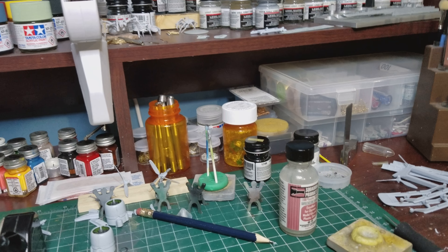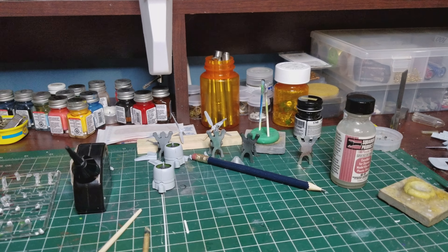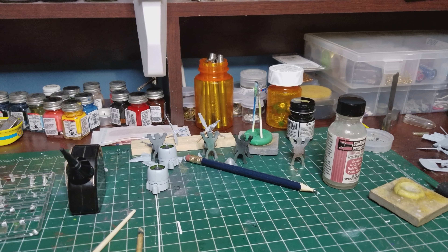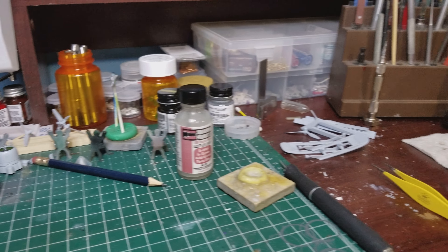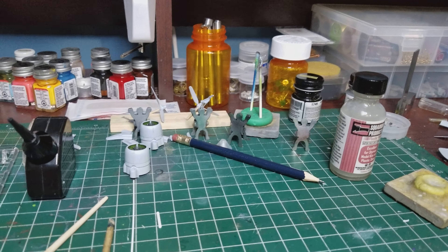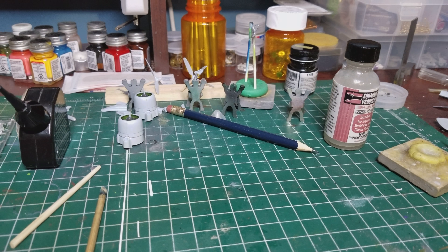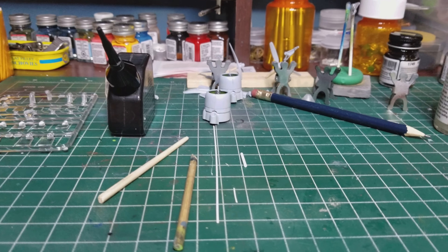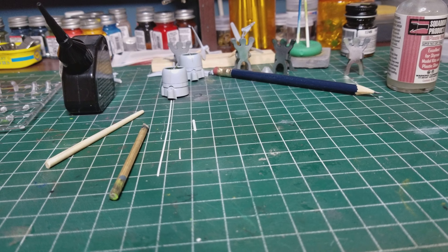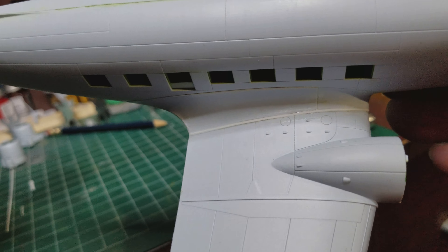What's going on guys, back at the workbench. I got a couple of comments on my last video about what I meant by welding the seam on the plane. I am done with it, you can see it in there.